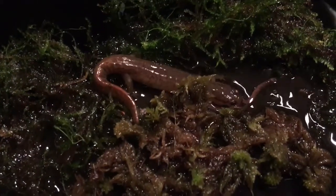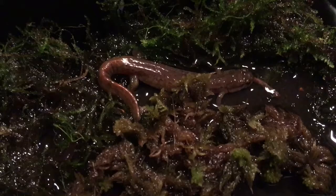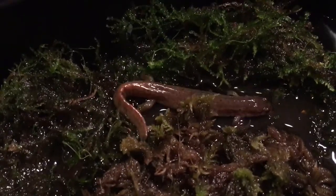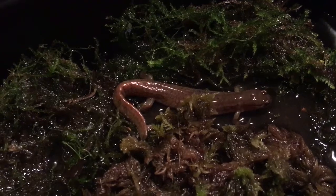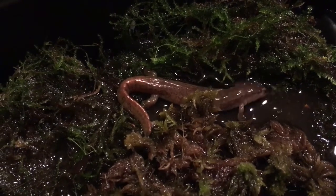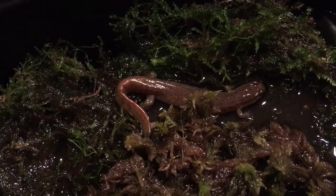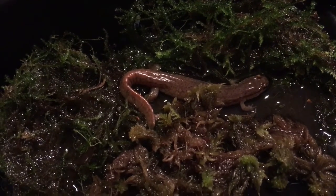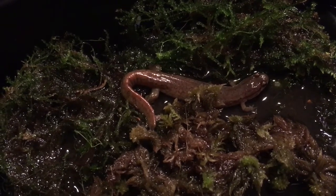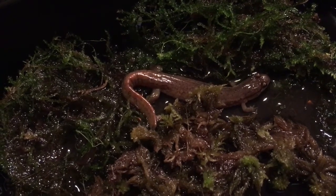These guys — there's a reason why he's a little beast. Dusky salamanders are definitely known for being predatory on other salamanders. They do their fair share of damage on two-lines, long tails, maybe small rubra juveniles, and also maybe other smaller duskies.